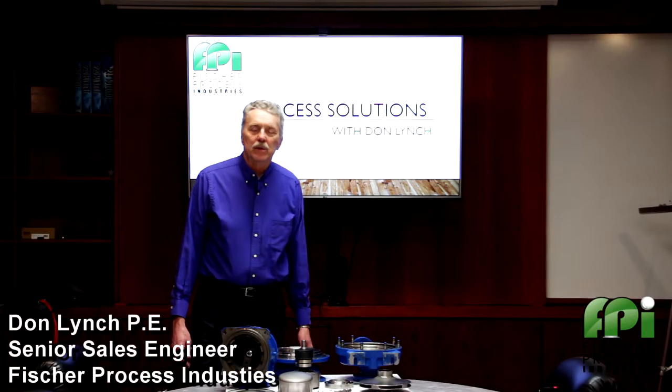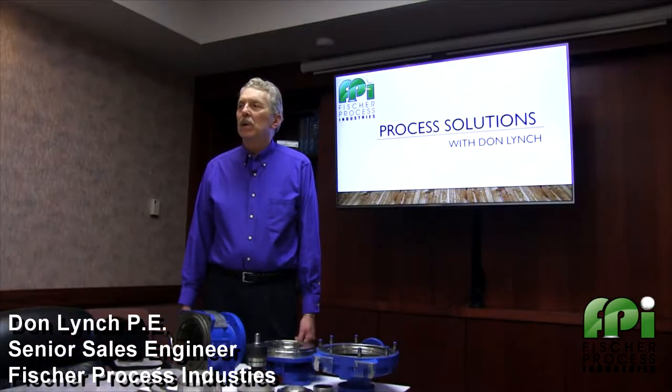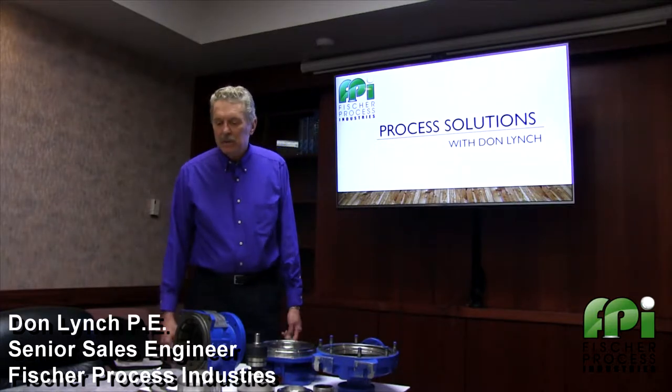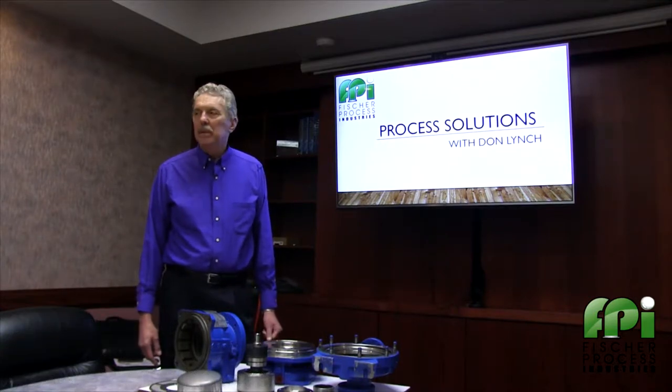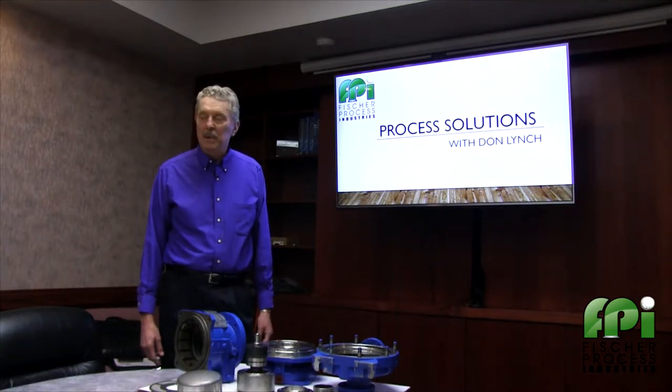Hello, my name is Don Lynch with Fisher Process Industries. Today we're going to look at a 3296 EZMag pump. This is a magnetic drive sealless pump, good for process applications, and the biggest advantage is we eliminate leakage.